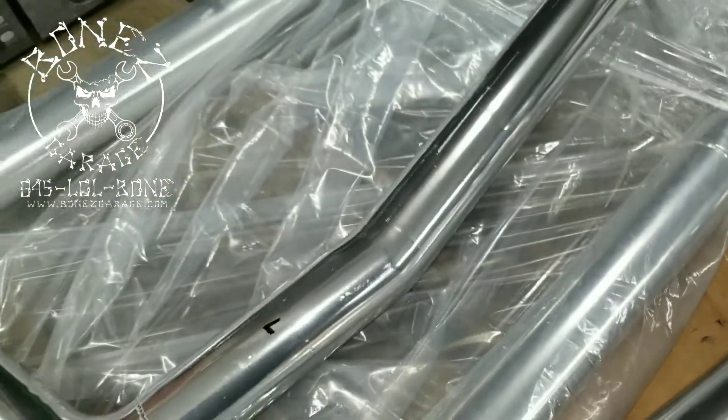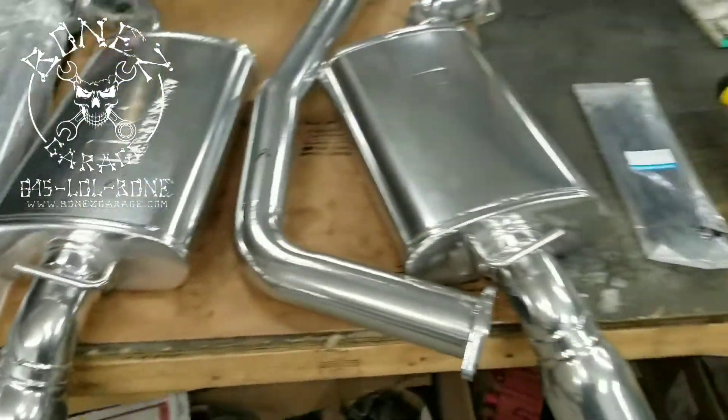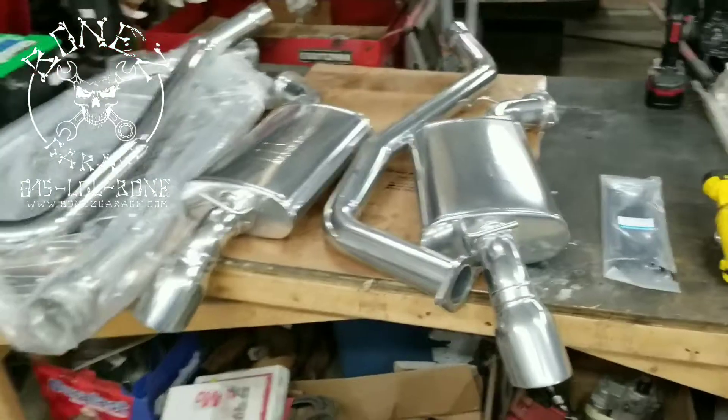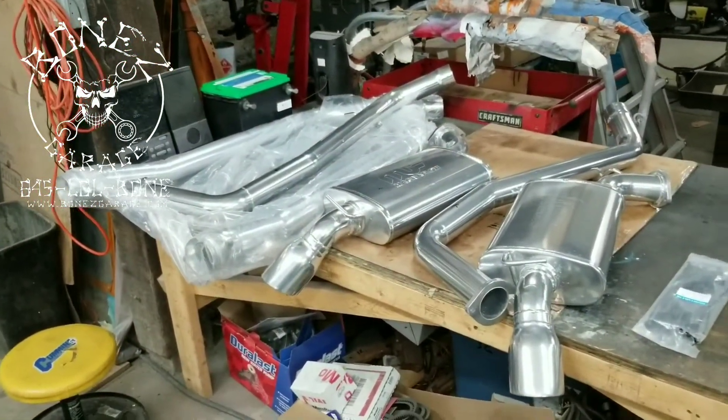Look at how beautiful these things came out. They will keep this shine for life — there is a lifetime warranty on these. I can't wait to put them in and see how they turn out.